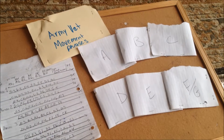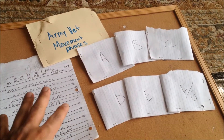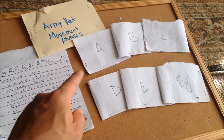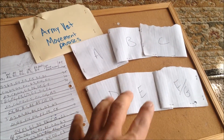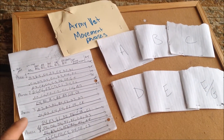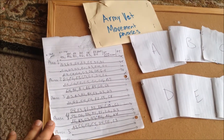So what we have here is the way I've finalized all of those images and put them into different categories, then put them into their own little pocket for later. Then it's going to fall under the army movement, army vet movement phrases — and here are the phrases.